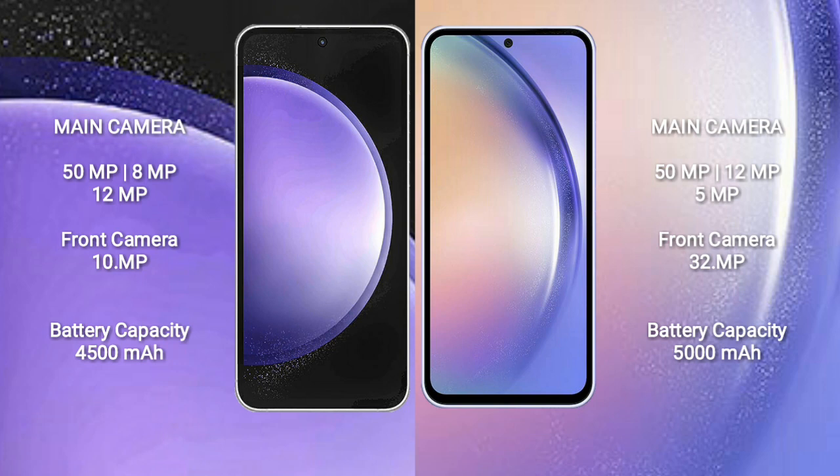The Samsung Galaxy S23 FE features a rear triple camera setup of 50MP + 8MP + 12MP, and a 10MP front camera. The Samsung Galaxy A54 features a rear triple camera setup of 50MP + 12MP + 5MP, and a 32MP front camera.